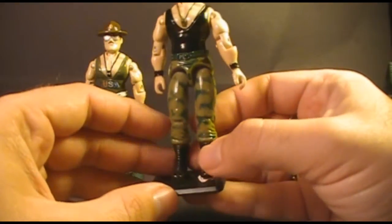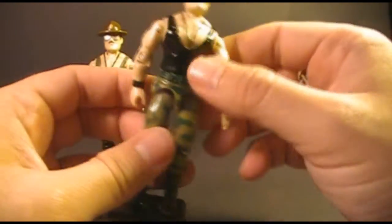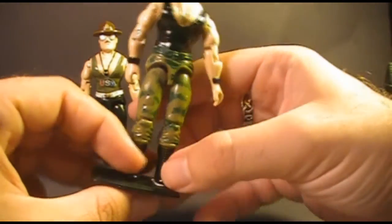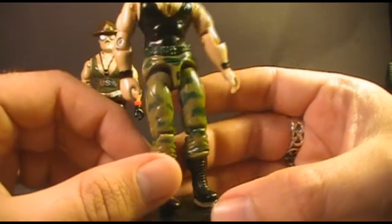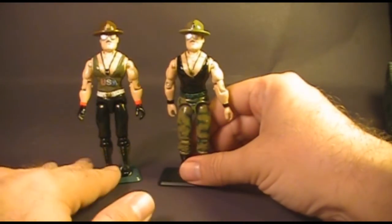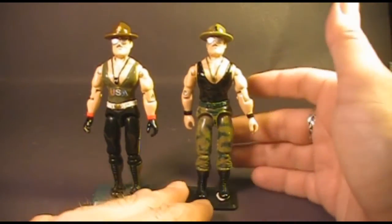Version 2 of Sergeant Slaughter has green camouflage pants, and I'm a big fan of camouflage so I like that very much. He has a green belt that goes all the way around and shorter black boots — not nearly as tall as the green boots on the original. These are more traditional combat boots. This is a nice update from version 1 that keeps the basic spirit while making him look ready to go out in the field and do some combat.